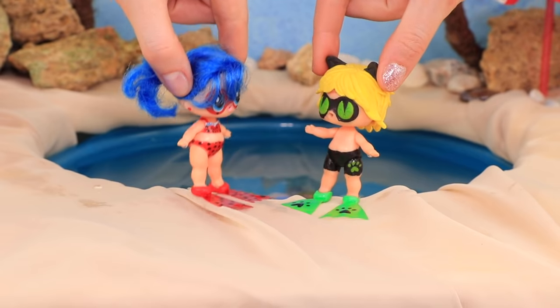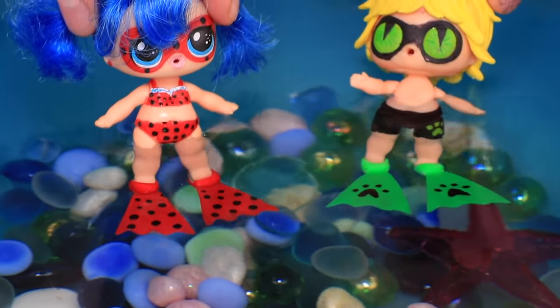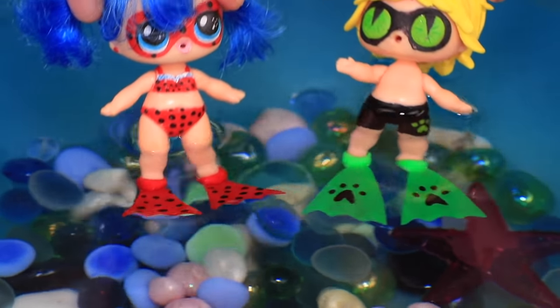I love diving! I feel in my element! It's great that my Ladybug wings don't get wet! I'm not afraid of swimming, even though I'm a cat!